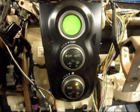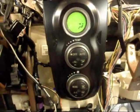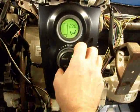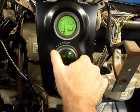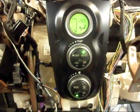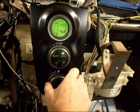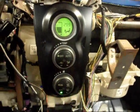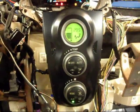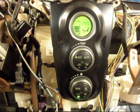Besides having the manual modes of operation, we also have our automatic mode where we can simply put it in auto, select the desired temperature, and either AC or heat will run based on the call. We have the option of adjusting the fan, but either AC or heat will run relative to how we select the desired temperature.